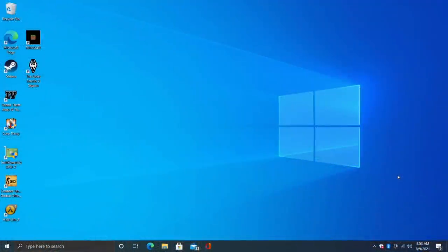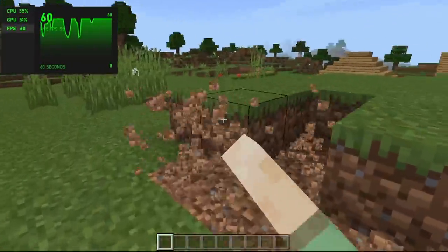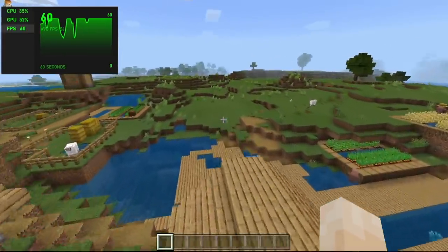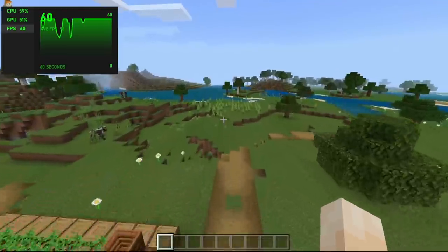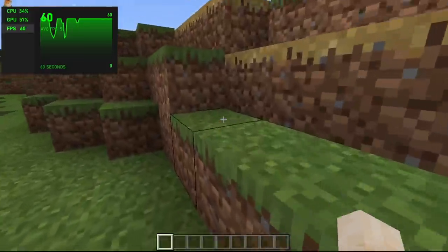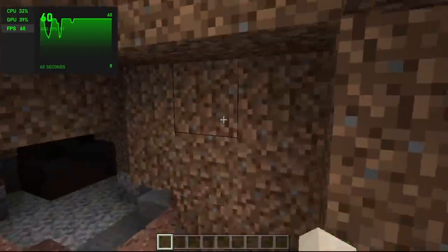This setup is definitely not designed for gaming, but I'm going to test out some older stuff because I have a feeling about how it's going to perform. First up, starting off light with Minecraft — the Windows Store version. We're at 60 FPS. I did have to go into settings and turn the chunks down to 16, but we still have fancy graphics on. This isn't a super hard game to run; it's very well optimized and I've been able to run it decently on lower-end chipsets.